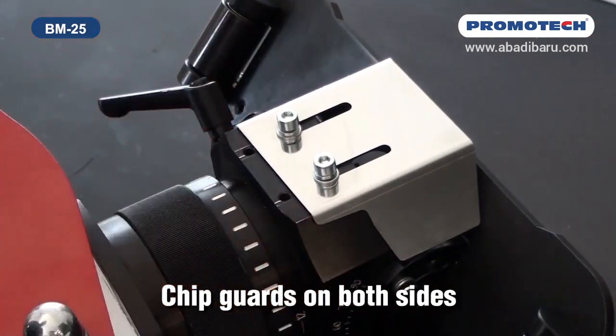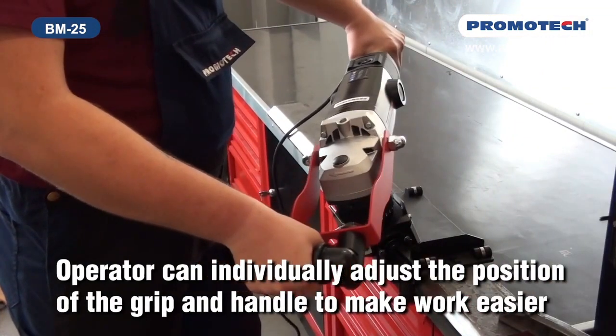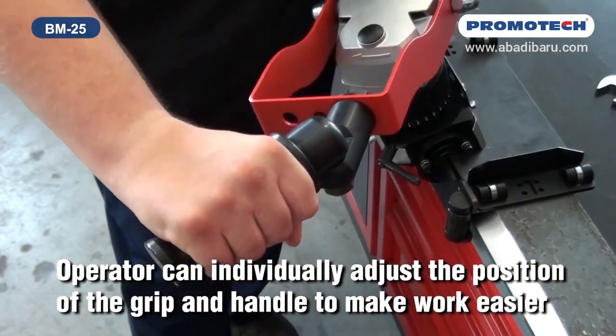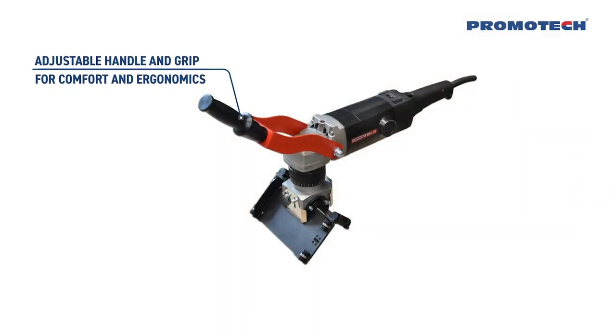Chip guards on both sides. The operator can individually adjust the position of the grip and handle to make work easier, providing adjustable handle and grip for comfort and ergonomics.